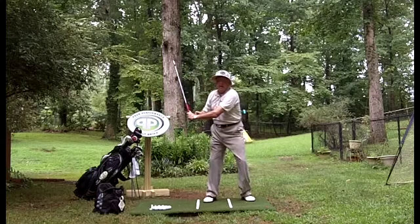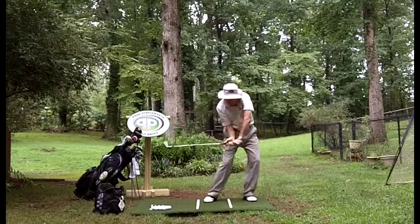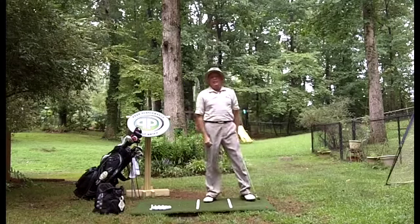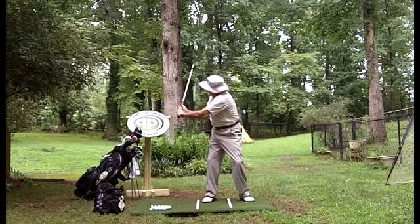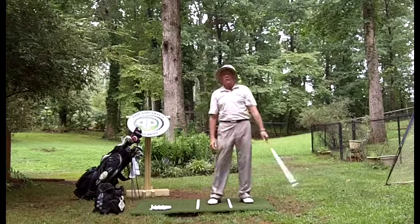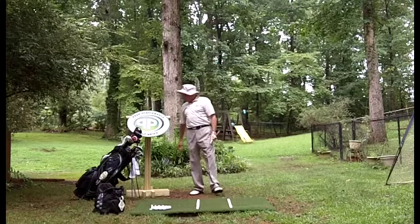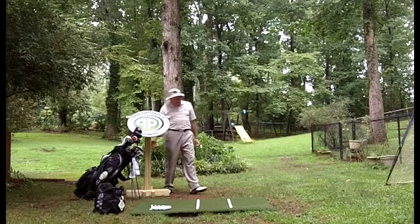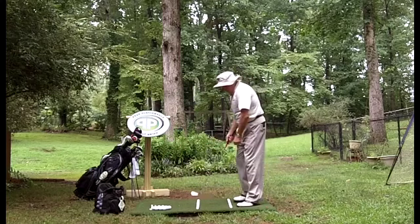Another one I'm hearing a lot about is people trying to work on their lag — they want more lag. But lag is natural. It's created by maintaining the wrist angle and not breaking down at the top when you come down. If you're trying to create more lag and holding onto it too long, you don't give yourself a chance for the club to square up. Lag is already created; my lag is created at the takeaway. I get the angle, come up, come back down, and then release — your arms rotate at impact. Over-lagging is just going to give you all kinds of problems. That could be another issue.